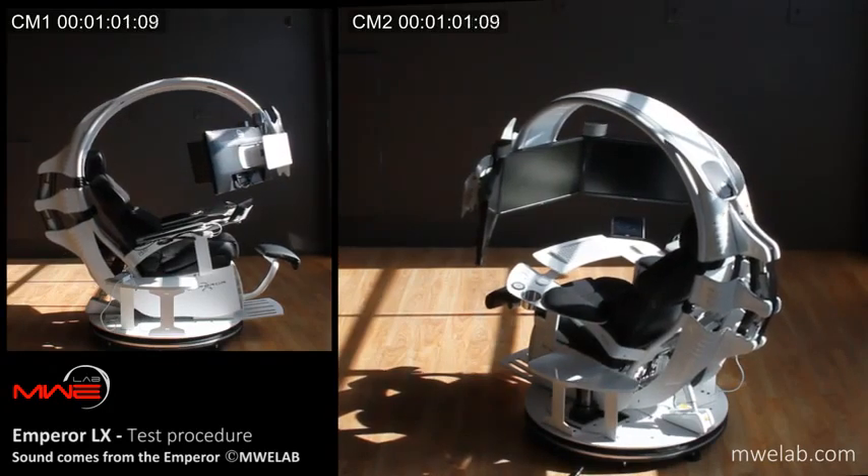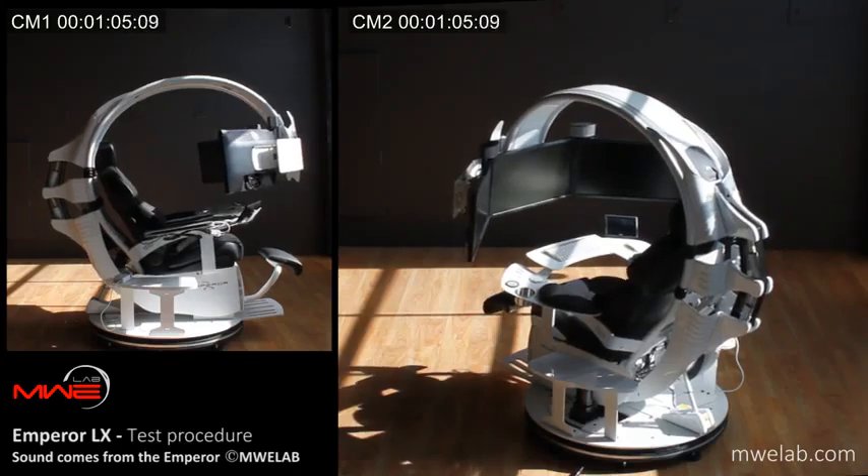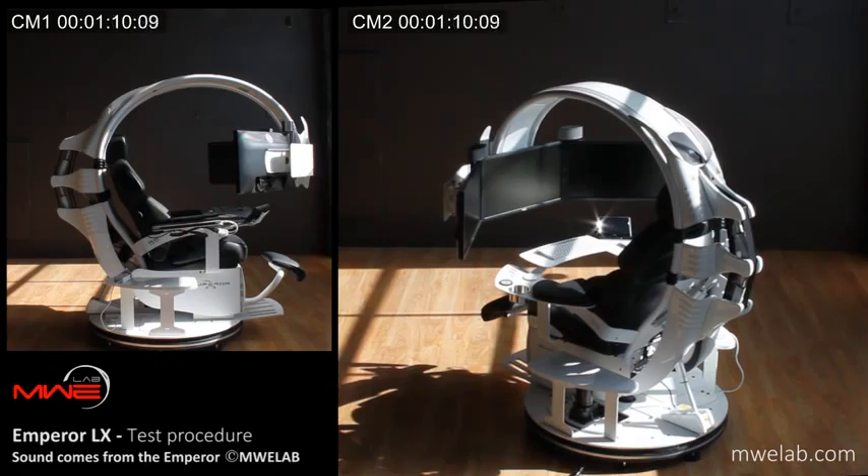The Emperor LX is made of robust and stylishly shaped frames built from thick Canadian steel. All frames have a highly resistant powder coating finish. Test in 5.1 surround sound system.